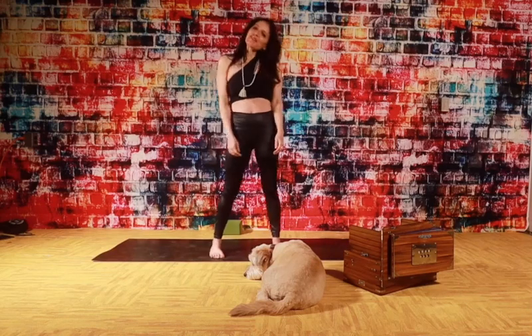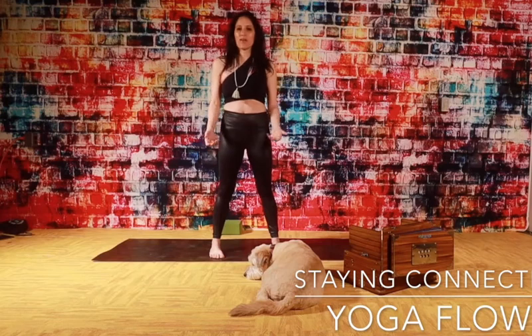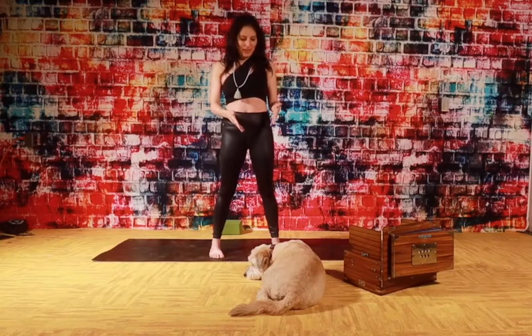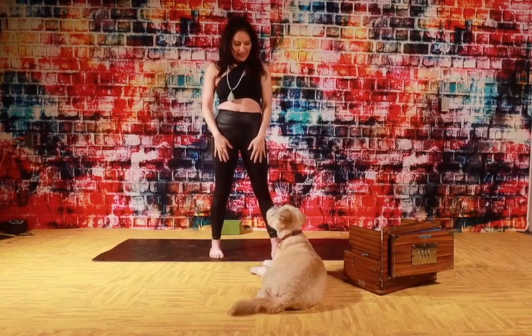Hi everyone. Just here, going to move my body and I thought let's just keep recording and let's just keep sharing what I do, because in this time I think we need all the support we have and it's so wonderful to stay connected. So I hope you're enjoying it. I have Blondie with me today. Hi Blondie. You're going to do yoga with me? Yeah.